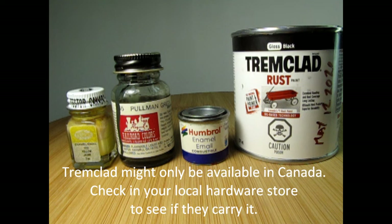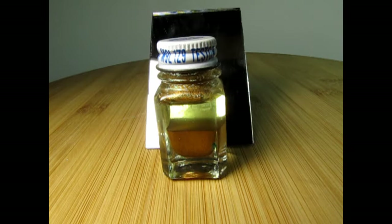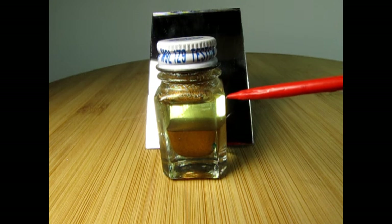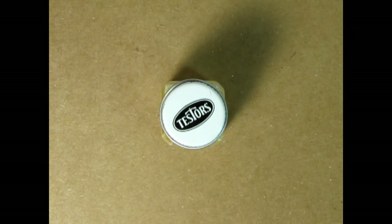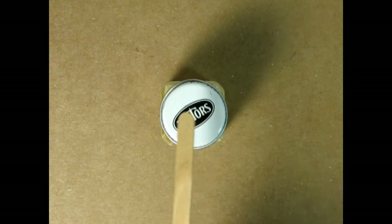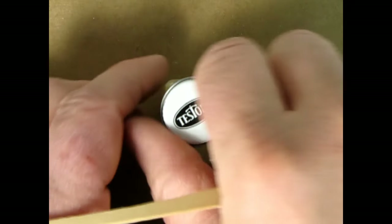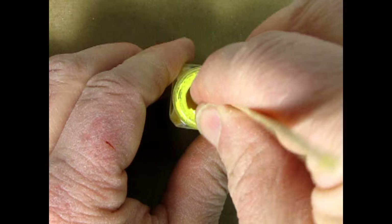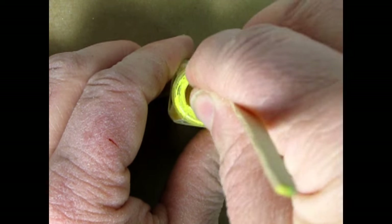Enamel paint is oil-based and likes to settle out or separate if it stands for a period of time. As we can see in this bottle of Testers brass paint, the pigments have settled to the bottom, while the thinner and binders are floating on top. Before you start painting with enamel, make sure you stir up your paint with a clean stick. This ensures that the thinner, binders, and pigments are thoroughly mixed together.